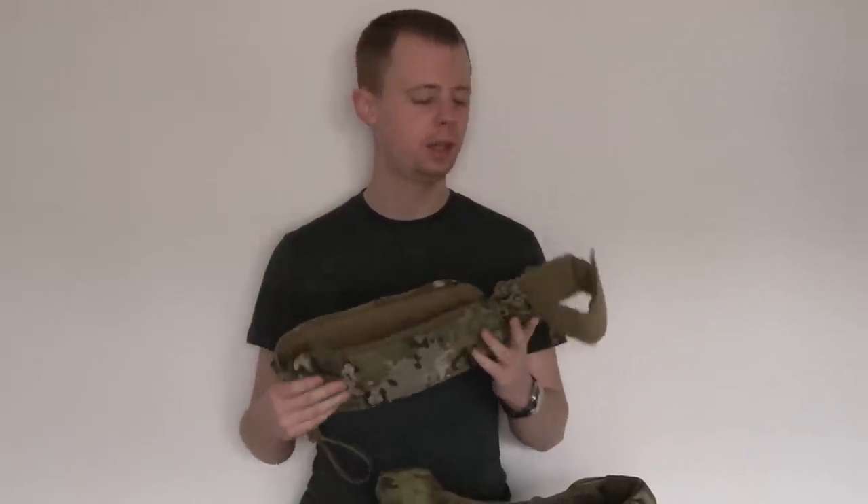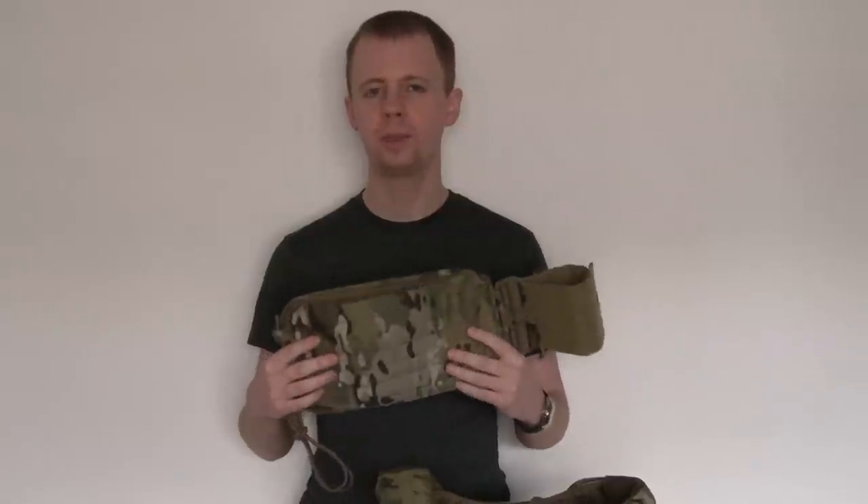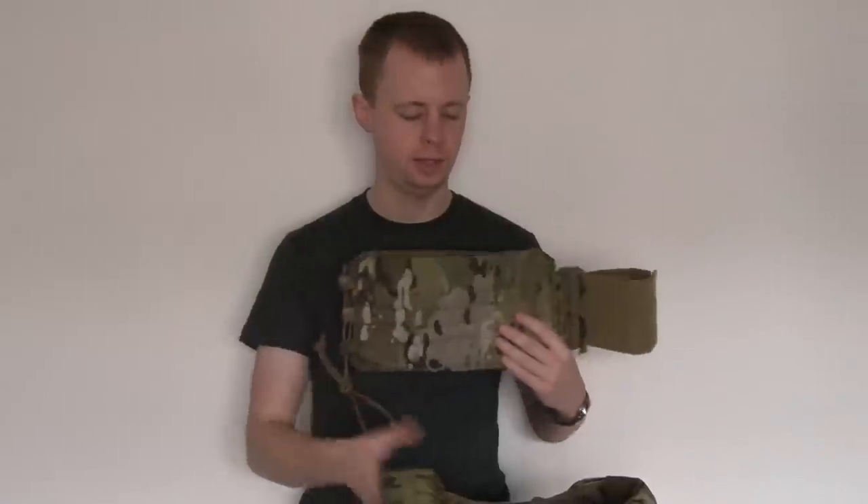I did part 1 already which looks at the construction, all the materials, all that sort of thing in some detail. You can click the link I'll put up here if you want to check that side of things out. But in this video we're going to be looking at how you actually fit it.